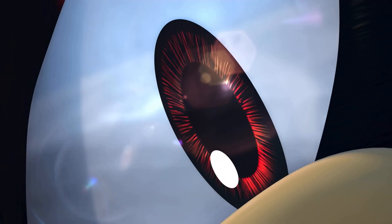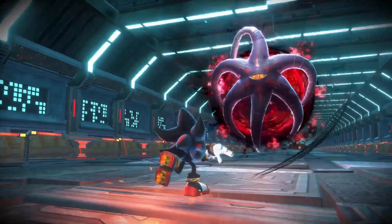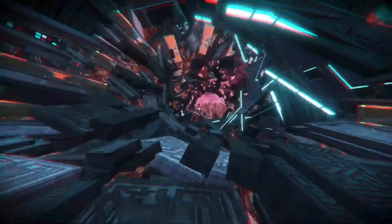Welcome back to Around the Clock Sonic News. Recently Sega dropped a ton of brand new updated details for Sonic X Shadow Generations, so without wasting any more of your time let's get right into the news.